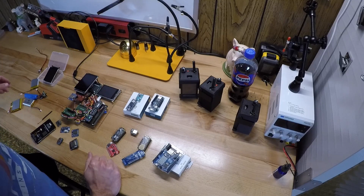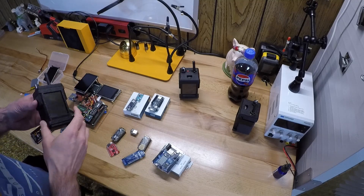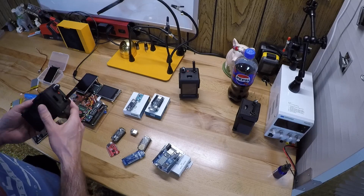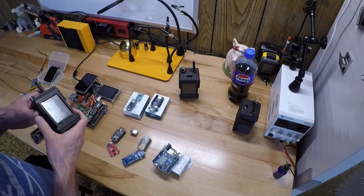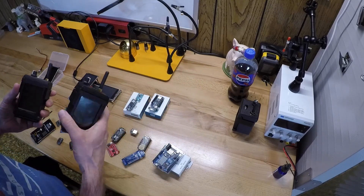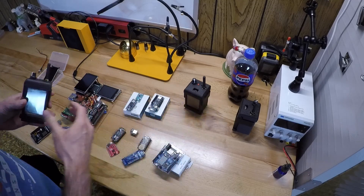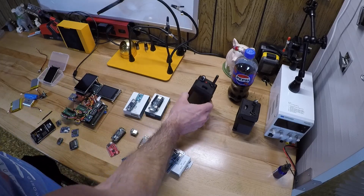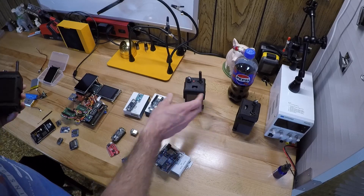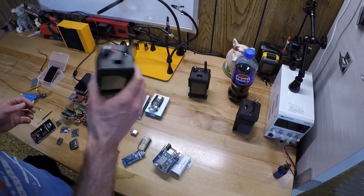Last time I showed how things were going with this project, I had these big blocky texting devices. They work pretty well but you're not going to fit this into your pocket. I was barely doing any testing of range but I was easily getting over a mile from one to another, and when you add in meshing that range can be a lot higher.